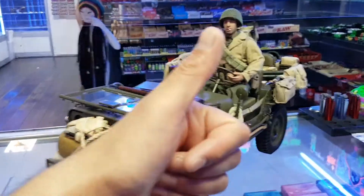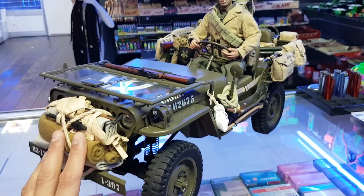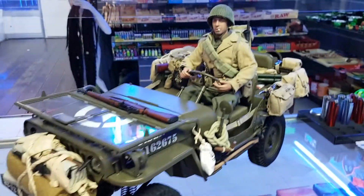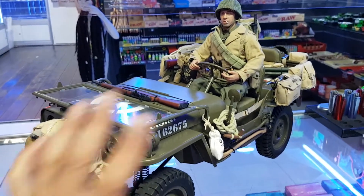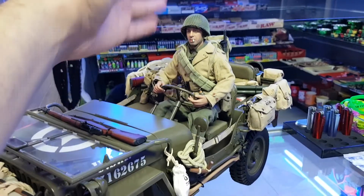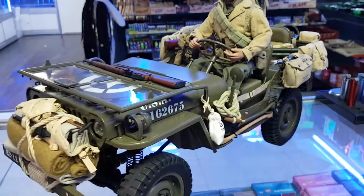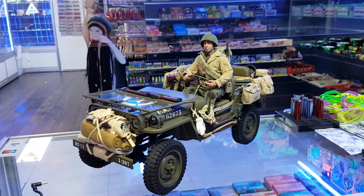Hello guys, welcome back. One of the viewers on YouTube asked me to make a video of the Jeep with the figure sitting on the driver's side, so that's why I'm doing it — I wasn't planning to. The reason I'm not displaying it in my display case is that it's only this high, so I don't have enough space. In the future if I make a bigger display, it'll go in there.